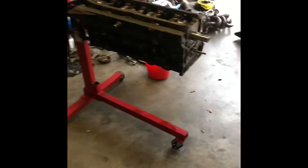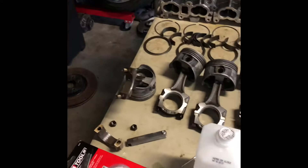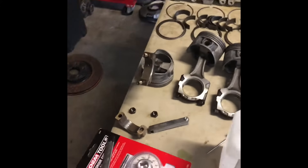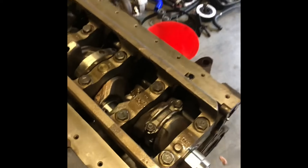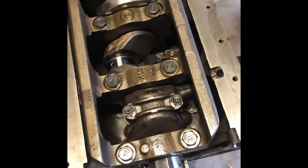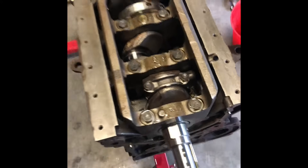Alright, clean it up, put the bearings in. Put the plastic gauge on here, and then just doing one at a time. Lube it up with some oil around the piston, slide it in there, tighten it up, take it off and check it out. First one's in there — tightened it up, did the 60-degree turn. Now take it off and do all the other ones and check them out.